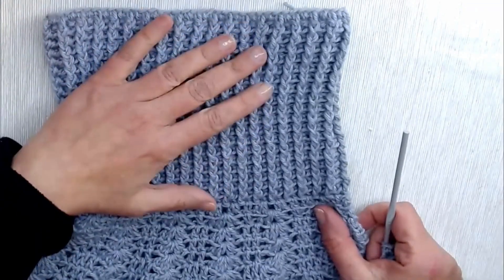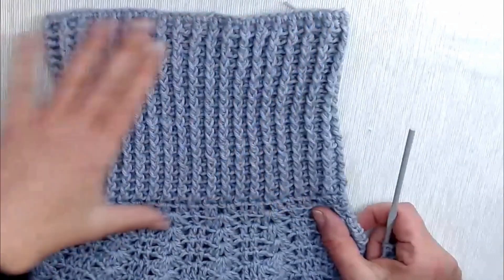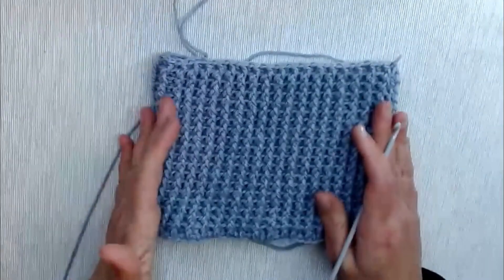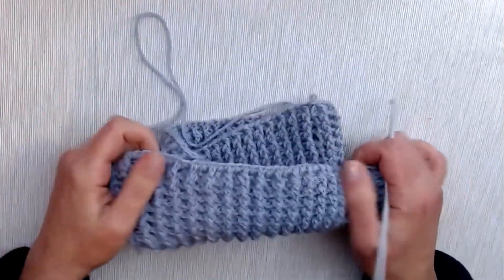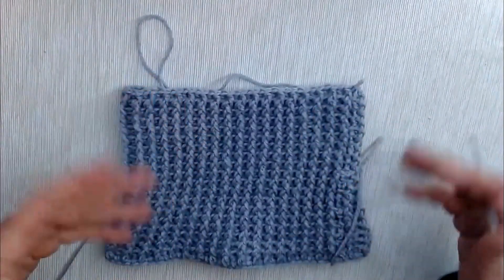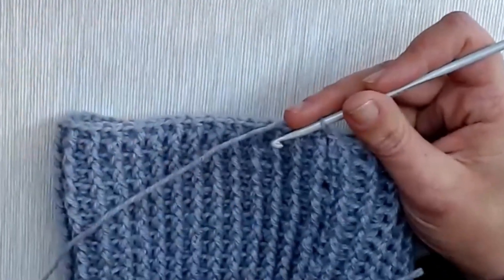Lavorando in questo modo otterremo l'effetto finale. Io ho eseguito 20 giri, circa 18 cm di altezza; lo potete fare più alto, oppure se non volete piegarlo potete eseguire solo 10-12 giri. Fatto questo avremo il collo e vi faccio vedere come iniziare a lavorare il pizzo bellissimo che scende sulle spalle. Il collo di 20 giri è molto ampio, si piega benissimo a doppio ed è uguale sia al rovescio che al lato dritto. Da questo momento capiremo perché ci serve il multiplo di 6.